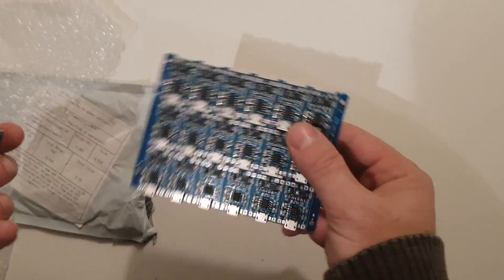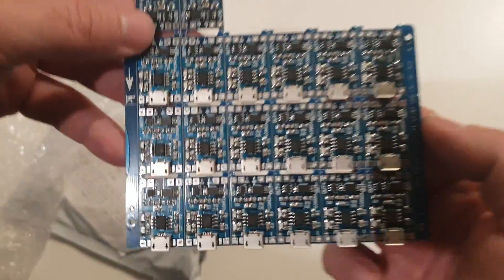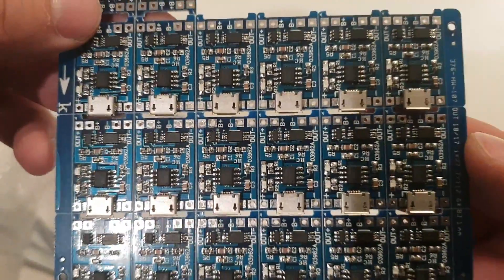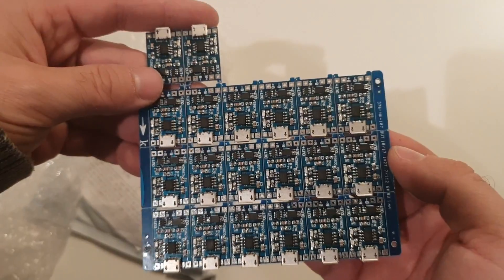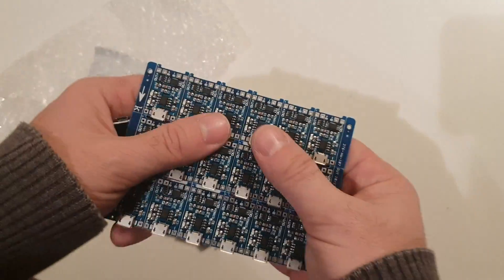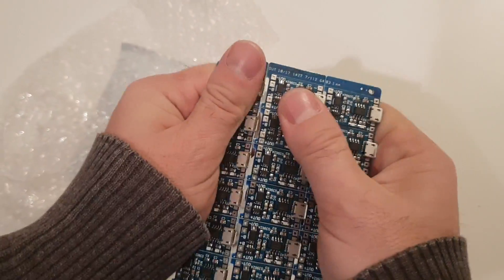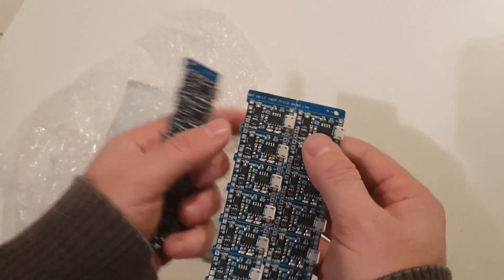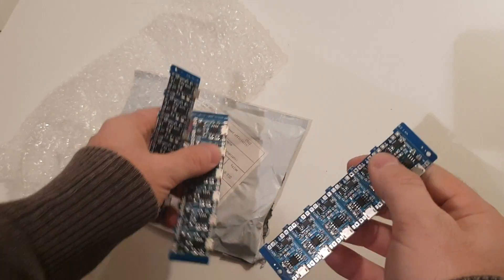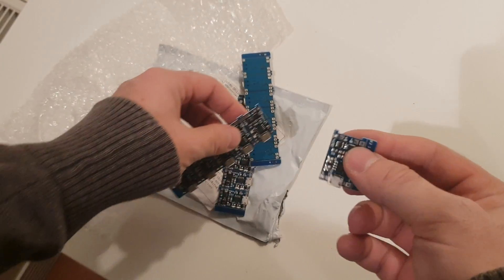And the big one? No, it's the same. I ordered a whole bunch of these because I wanted to play a bit with do-it-yourself projects. They come on one PCB like this, so you break it apart like this, and then you just do the same thing one by one.